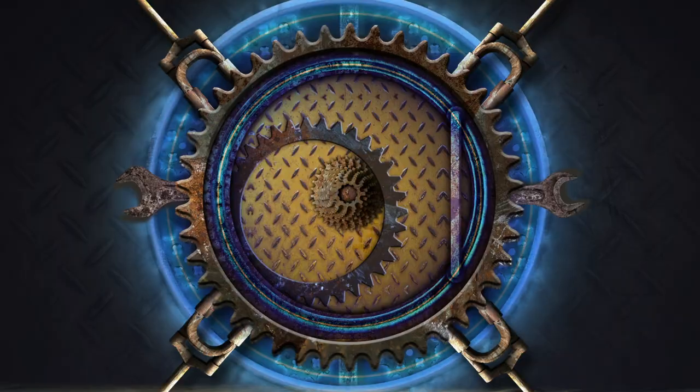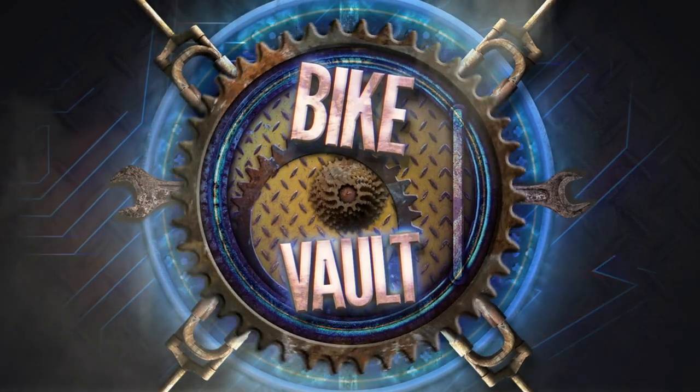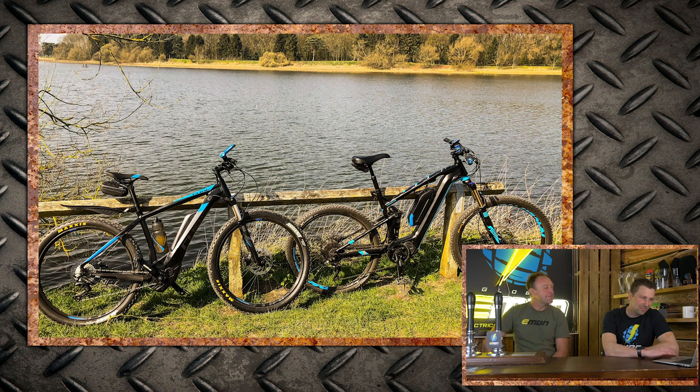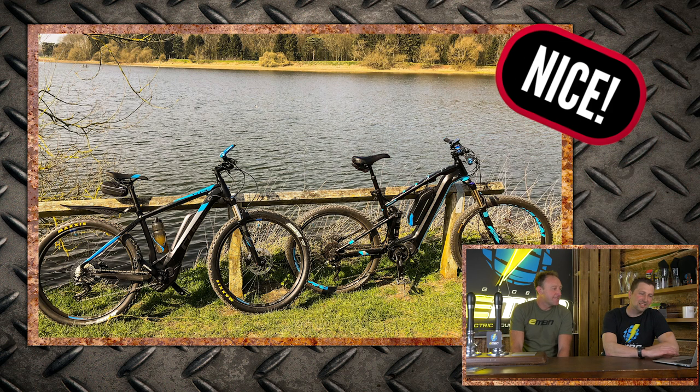It's time for our favourite part of the show — it's the Bike Vault! First up: Andy with a Focus Jam 2 and QB Action out on the Thornton Reservoir, exploring with Dave. Sounds like it's up north. Nice!